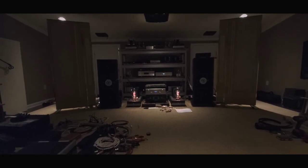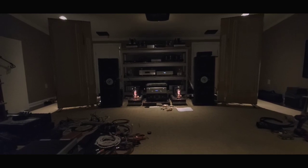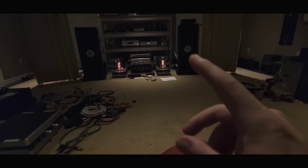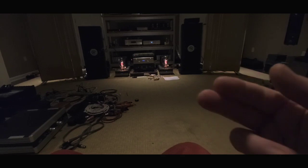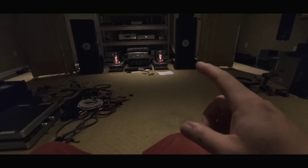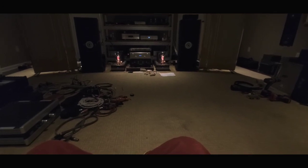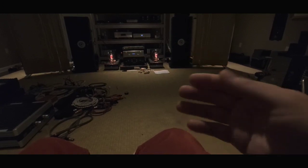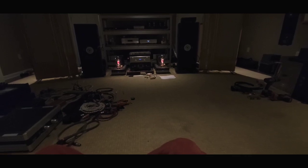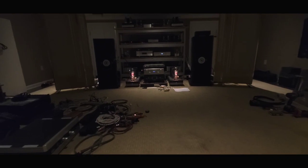These subs just don't load the room as much. They're better with the Magnepans because they're quicker and they stop. What a servo drive sub does — in case you're wondering — is there's a sensor on the cone inside the motor that monitors how the woofer is moving. It compares that to the incoming signal on the plate amp. If there's a difference between the signal and the movement on the driver, it's going to adjust that movement. If it needs to stop, it can stop that driver right on a dime — no overshoot or overhang.